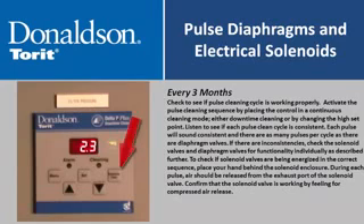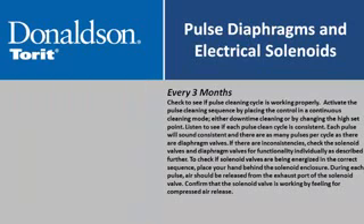Every three months, check to see if the pulse cleaning cycle is working properly. Activate the pulse cleaning sequence by placing the control in a continuous cleaning mode—either downtime cleaning or by changing the high set point. Listen to see if each pulse clean cycle is consistent; there will be as many pulses per cycle as there are diaphragm valves. If there are inconsistencies, check the solenoid valves and diaphragm valves for functionality individually.